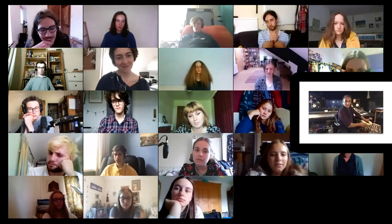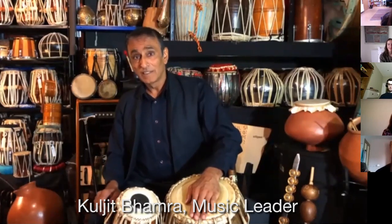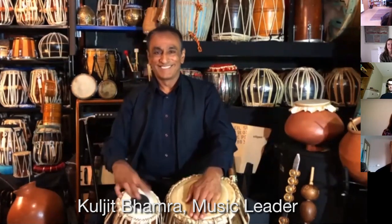Tabla has got this amazing low sound. We've just met Kuljit Bamra, an amazing Indian musician, and it's fascinating to hear his story through music — growing up in Kenya and coming to England to produce Bhangra music.